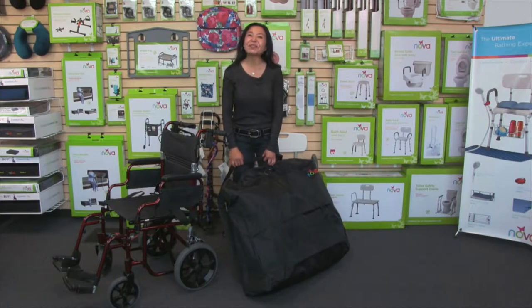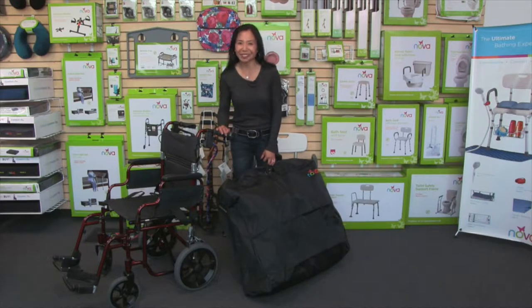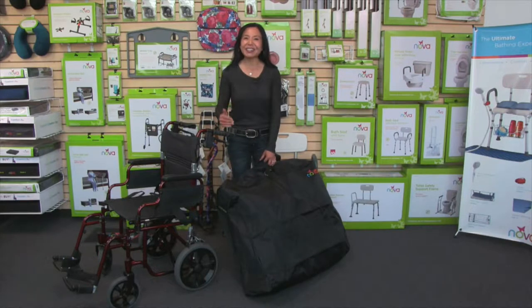Hi, this video is about the Nova Travel Bag for rolling walkers and transport chairs. In the early years of Nova, our customers started sending us pictures of themselves posing with their Nova in great places all over the world, like Paris and on a safari, and we thought we've got to make a travel bag for their walker.